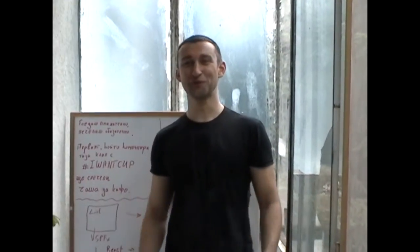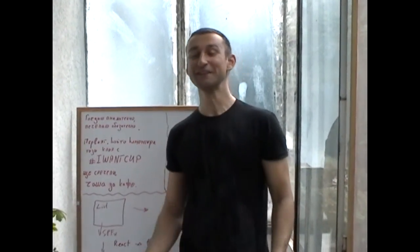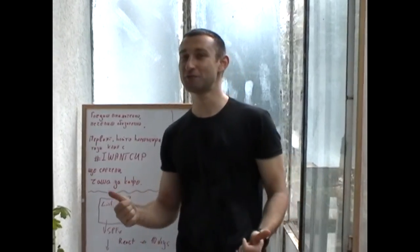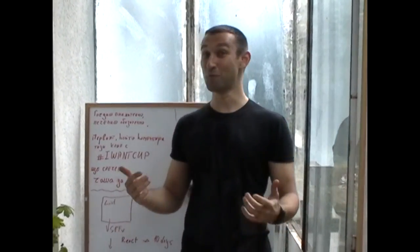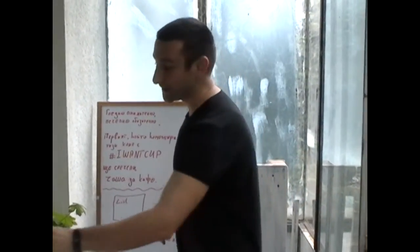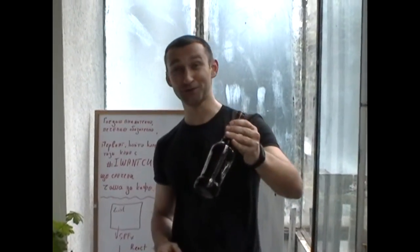Hi everybody, I'm Dimchuk from the SharePoint User Group Bulgaria. In our previous meetup we compared Angular and React and how we can build modern web parts. But we also discussed another topic: how to break beer bottles with hands.